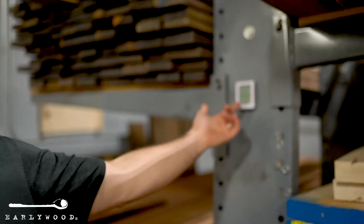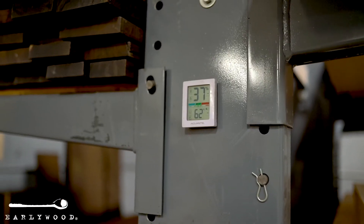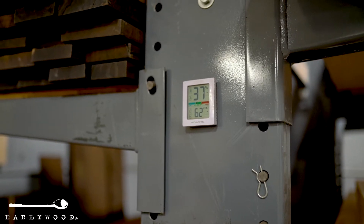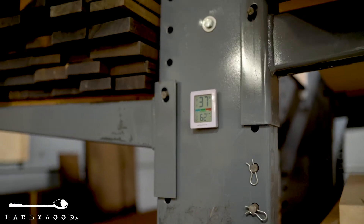If you look behind me you can see our little moisture reader and thermometer right here. Right now we're at 37% relative humidity and 62 degrees Fahrenheit. Ideally we keep the shop at 42% relative humidity and 70 degrees.